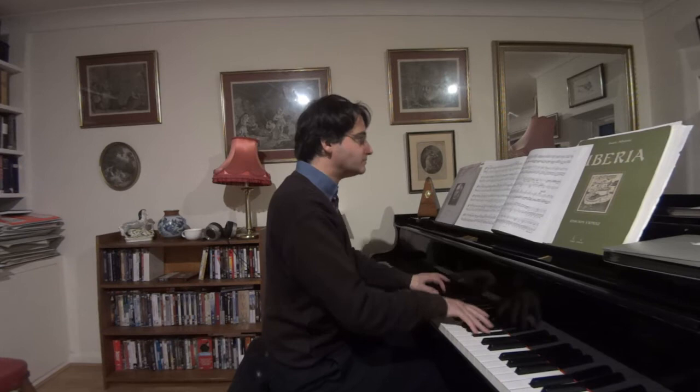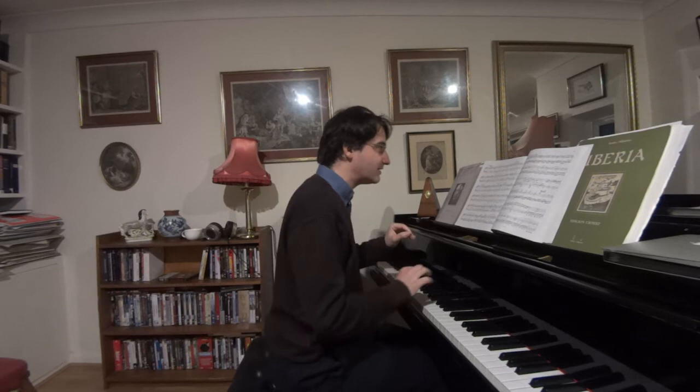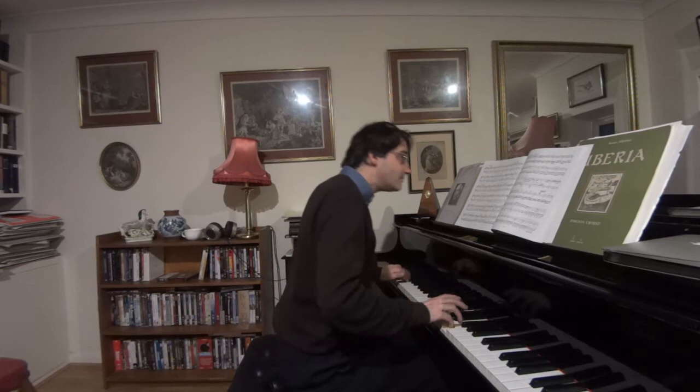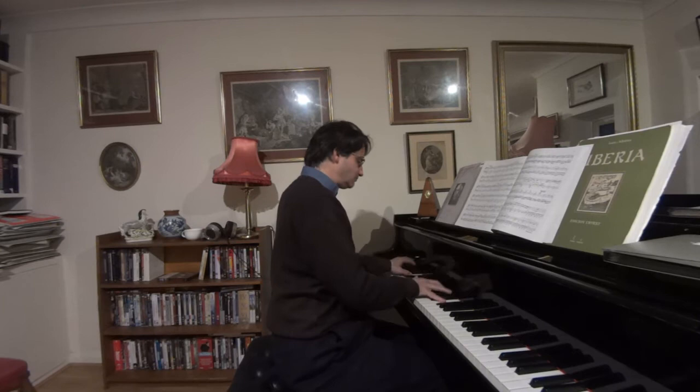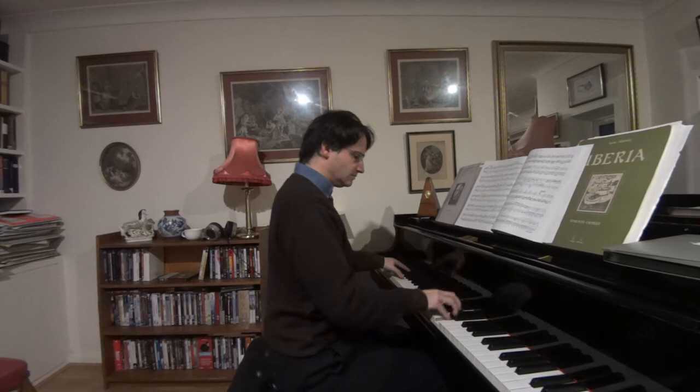Again I think it's worth doing. And I think terribly important in this movement is playing non-legato as much as possible.